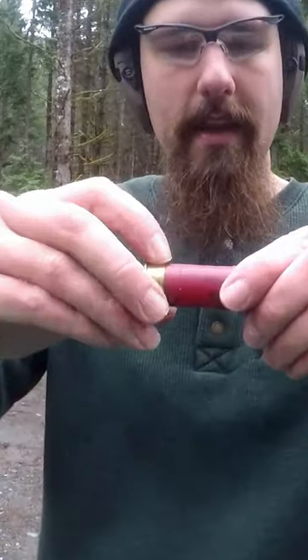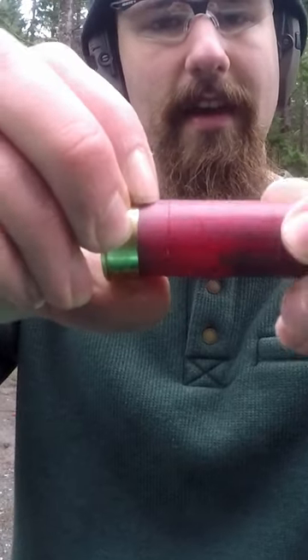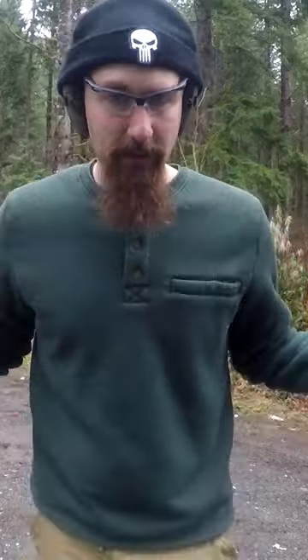But that's not the interesting part. The interesting part is right here — you can see we've made a small incision. And that small incision is for cut shells.